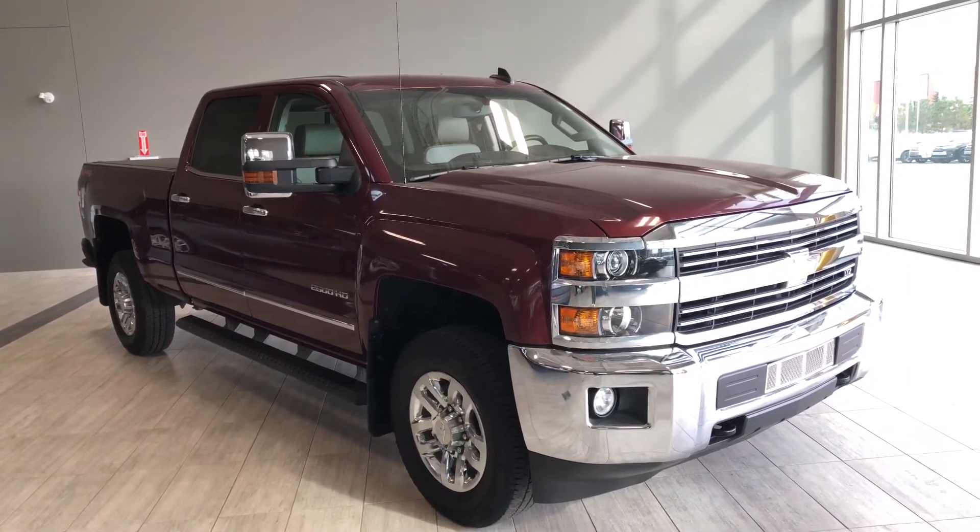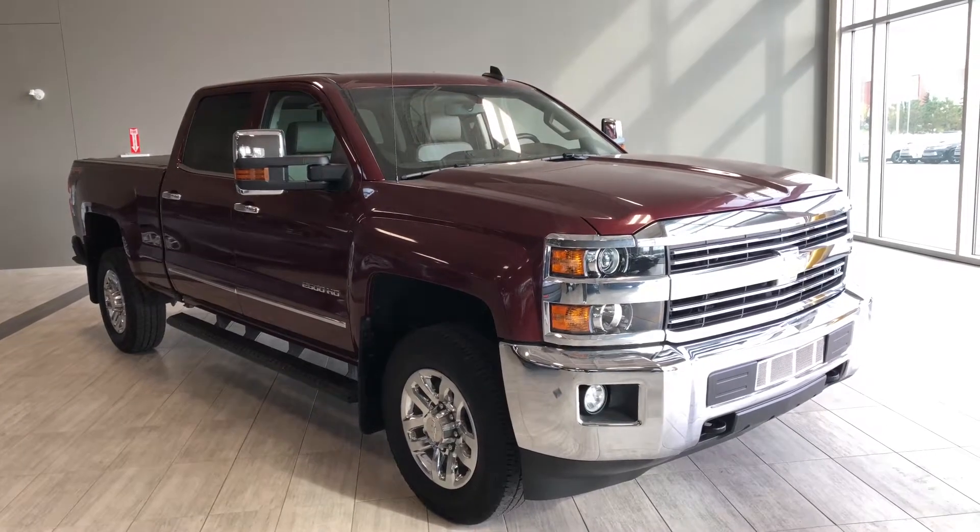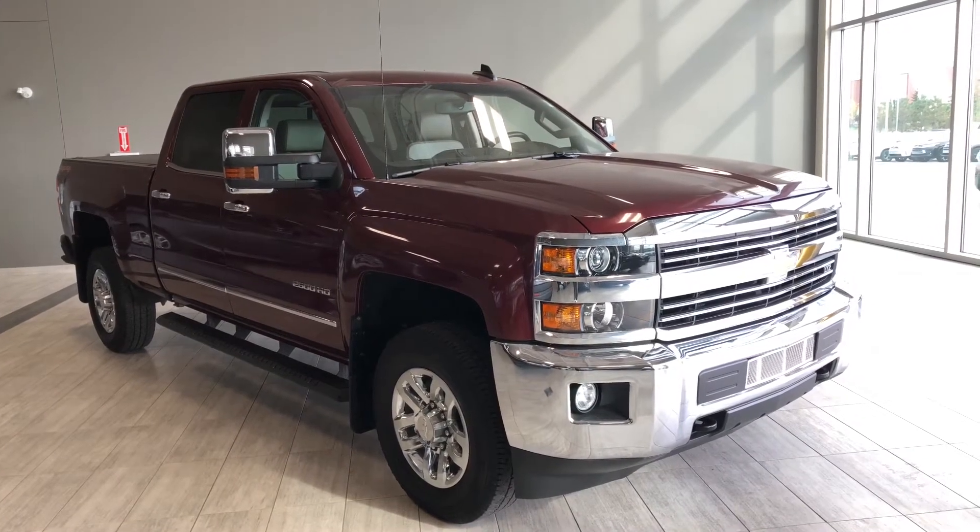Hello and welcome to another video walk around. My name is Christian. Today we're going to be looking at a 2016 Chevrolet Silverado 2500 LTZ.